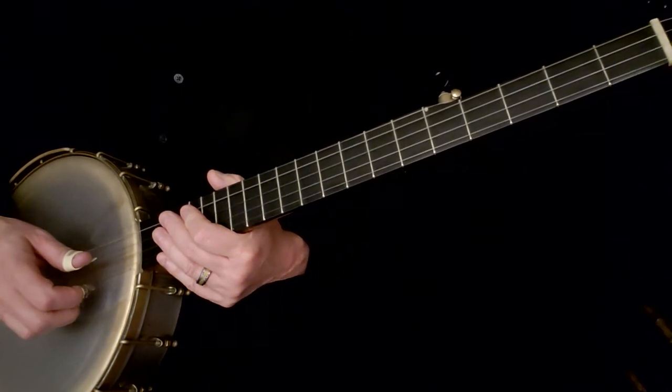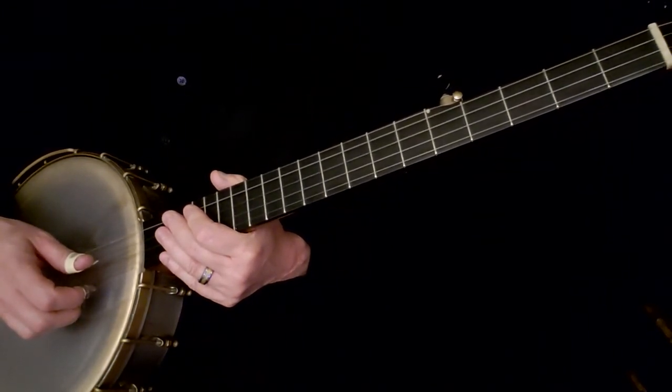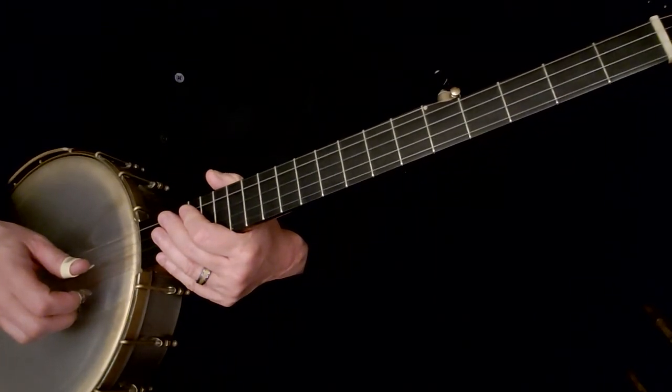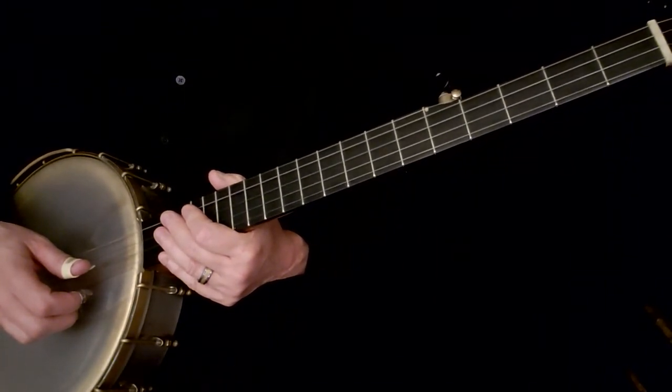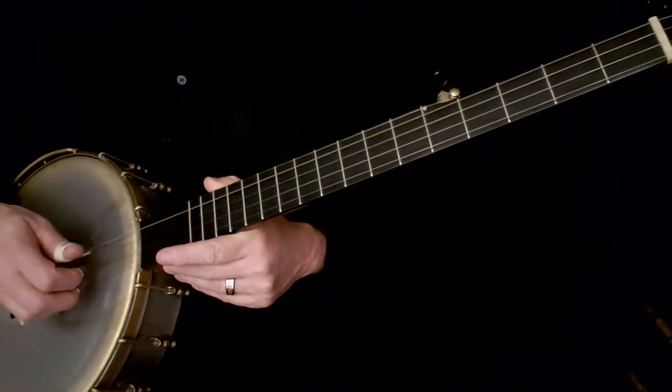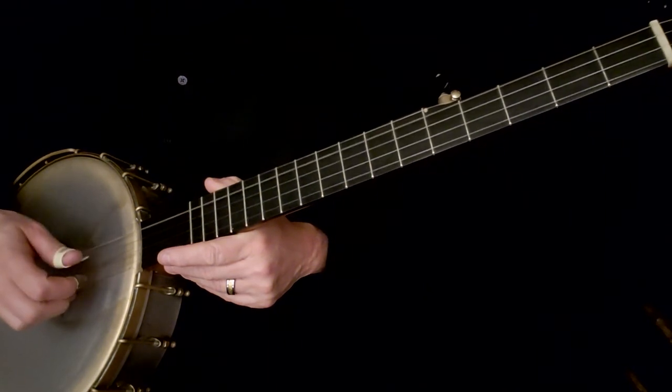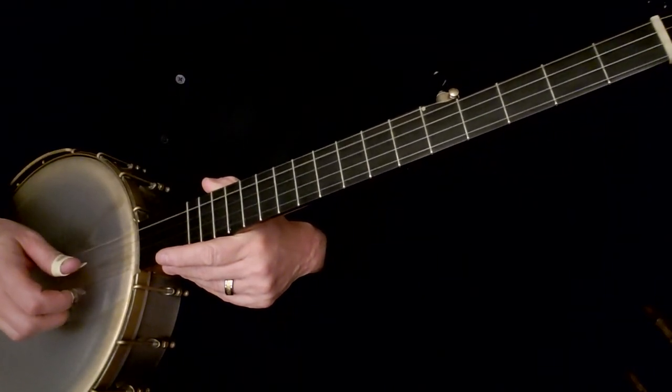Your goal is to not look at either hand, work on getting those chords down, work on getting the different picking patterns, and keep the timing of Chattanooga, Chattanooga, Chattanooga. Very good practice all the way around.